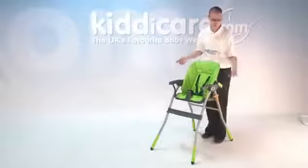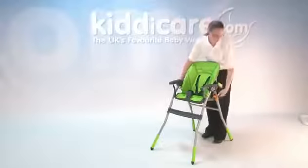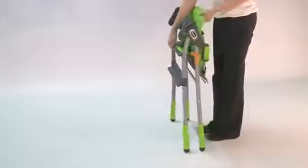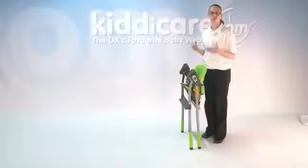To fold the high chair, you have two orange clips, one on each side. Just lift those up and pull the high chair in towards you. As you can see, that's a nice compact fold, and it's also free standing, making it ideal to store in small spaces.